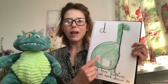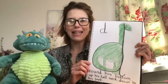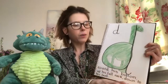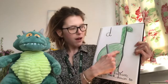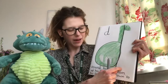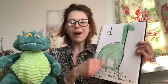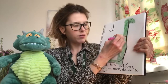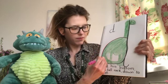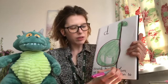Now we can use our Read Write Inc rhyme to help us learn how to write the letter d. We say: round his bottom, up his tall neck and down to his feet. So we're drawing round our dinosaur. Here we go — round his bottom, up his tall neck and down to his feet.